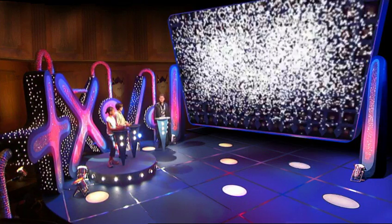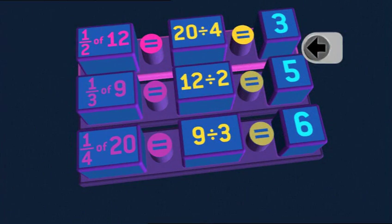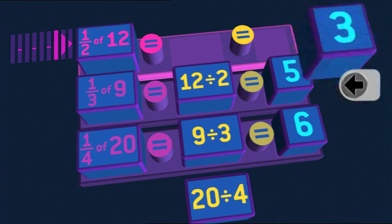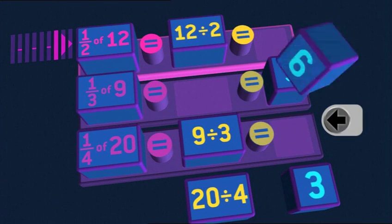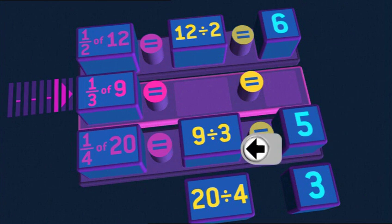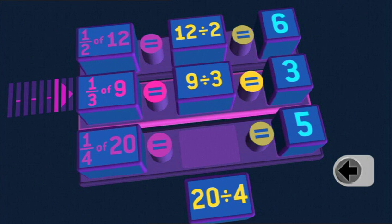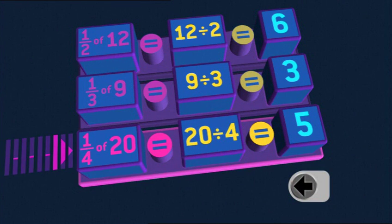Who's warming up first? Let's see if you can match up the fractions with the divisions and the answers. Half of 12 — that's 12 divided by 2, that's 6. One third of 9 — 9 divided by 3, equals 3. A quarter of 20 — 20 divided by 4, that's 5. Not bad. But in all those fractions the top number was 1 — fractions aren't always that easy.